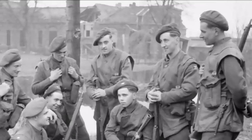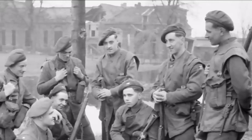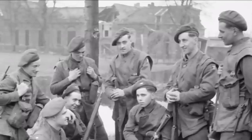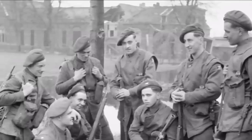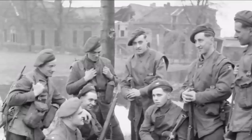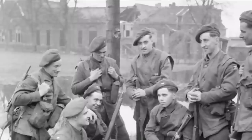Next we have a photograph showing the GS cap being worn in various different ways. Some of the men are wearing it essentially as it should be, with the cap badge over the left eye pulled down to the right, but others are wearing it more on the back of the head. It's an excellent photograph giving a nice overview of the different ways the GS cap was worn, all in one photo.